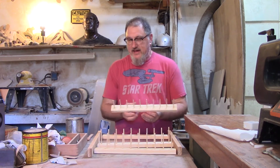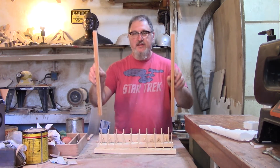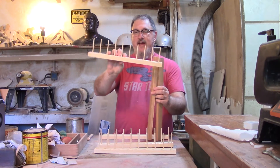I am making something to hold thread and bobbins. This is going to be a little shelf — this tall — and it's going to have three layers with ten dowels put in them.